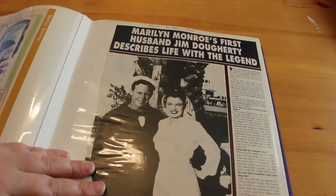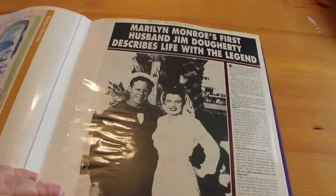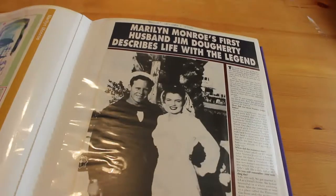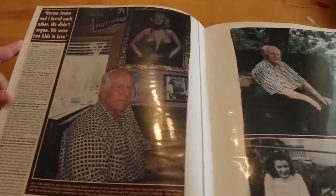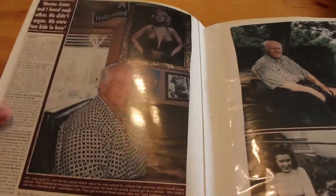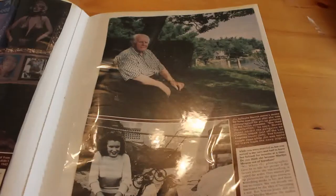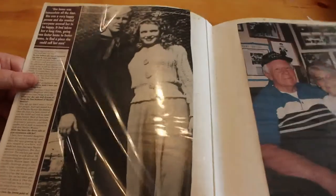The next one is Hello, October 1st 2002 — Marilyn Monroe's first husband Jim Doherty describes life with the legend. This was before Jim Doherty passed. There are pictures of him, and it was around the time his book Marilyn's Man came out — or his second book To Norma Jean With Love, Jimmy — I'm not sure. There's him with his third wife.